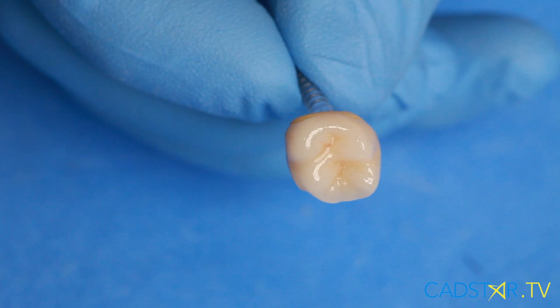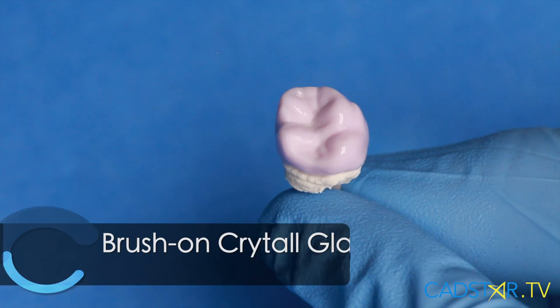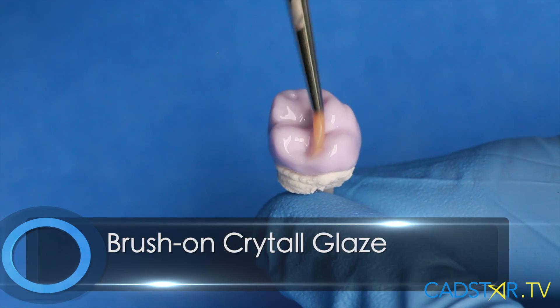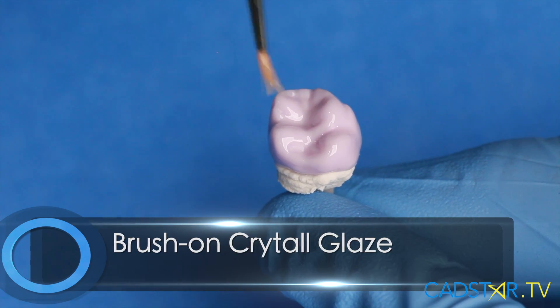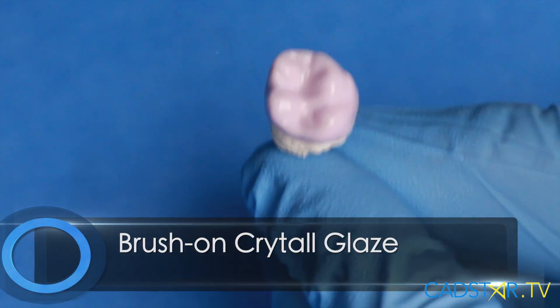The secret to finishing Emax — and we want to avoid bubbling with our glaze — whether I'm using the fast new accelerated cycle or traditional cycles using crystal glaze, I just don't get bubbling. Part of the reason for that is that I thin my glaze out enough to remove any excess organic material that may not dry off as you're firing your restoration, which creates the bubbling.